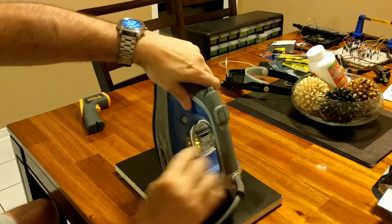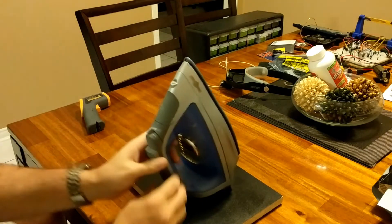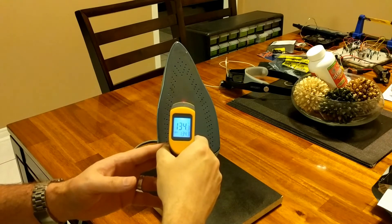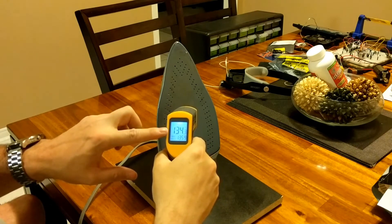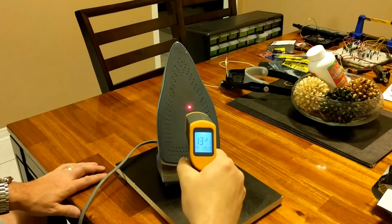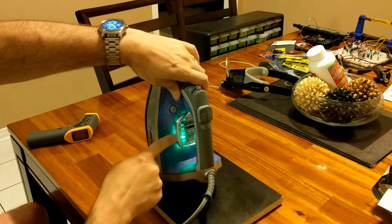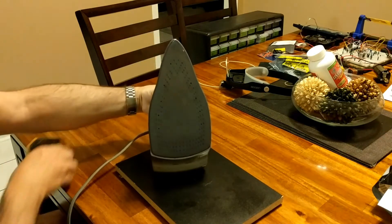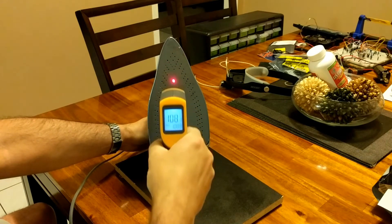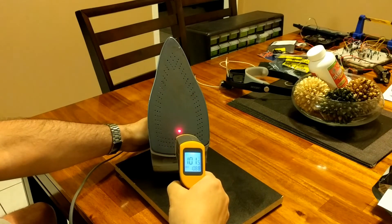The next thing is iron temperature. Most YouTubers — including great guys like GreatScott, who I love and recommend — say the iron needs to be as hot as possible. That does not work for me. The exact temperature that worked is the synthetic fabric or silk setting, usually the second or third lowest setting on your iron. That gives me around 110 to 120 degrees Celsius. The sweet spot is right around 115°C — that's the best temperature.